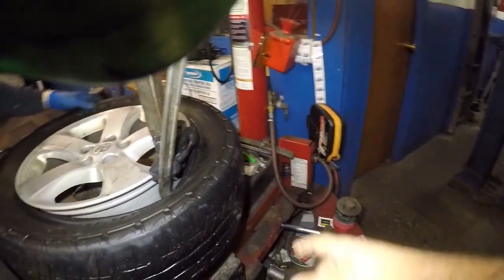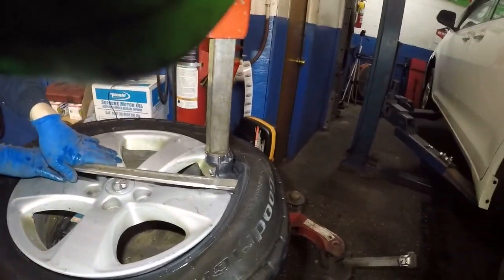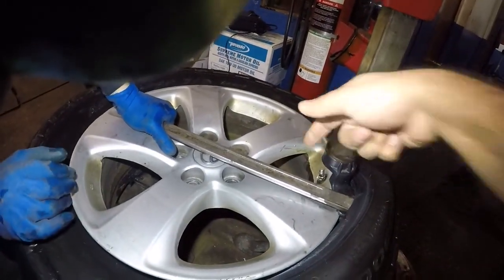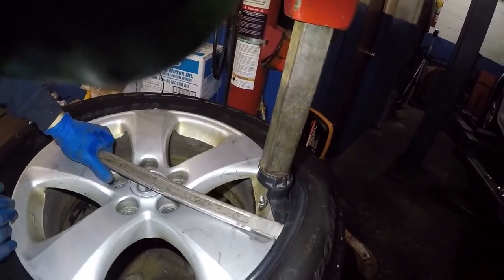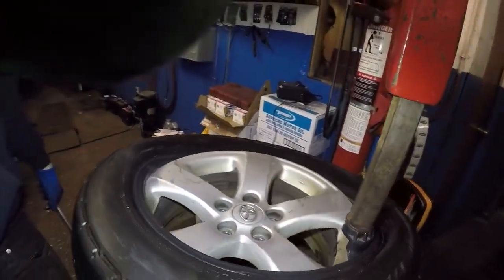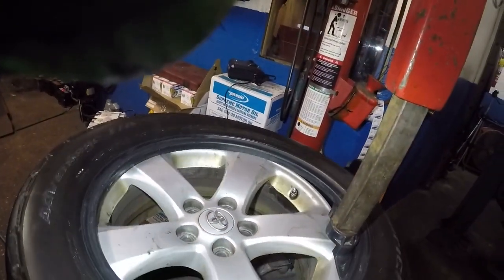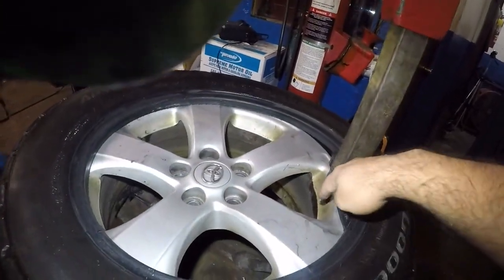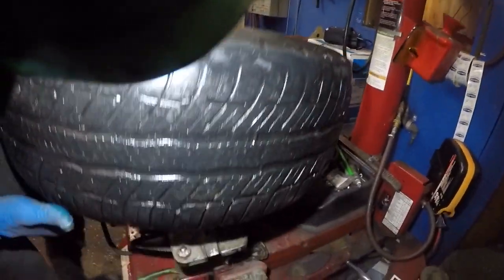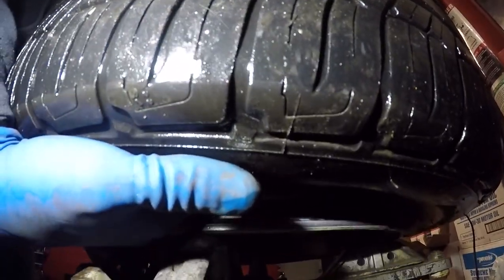I'll show you when we take off the lower bead. You're gonna see this tire come off and it's not gonna touch that sensor. We got it back to the same position again. We're gonna do the same thing — this time I'm gonna go underneath here and show you why we need to have that sensor there.